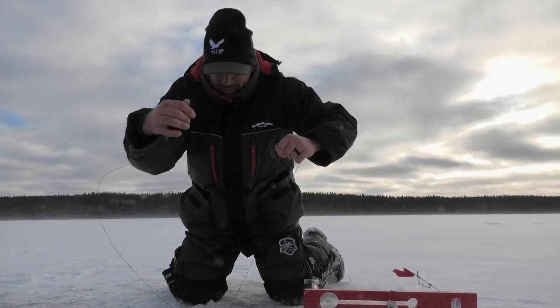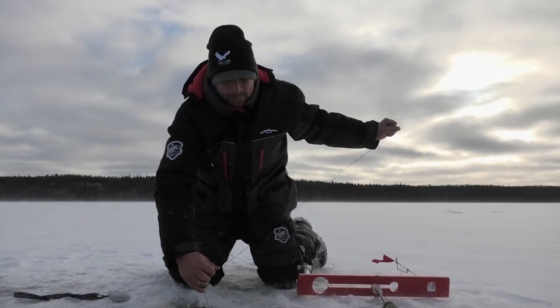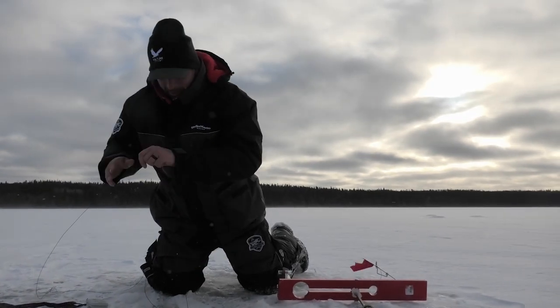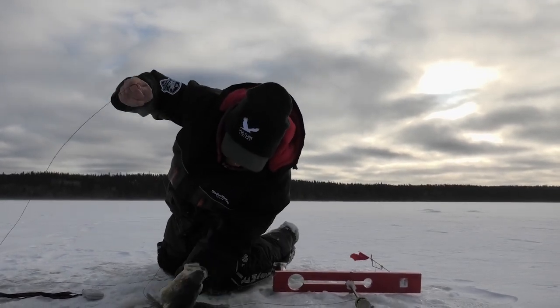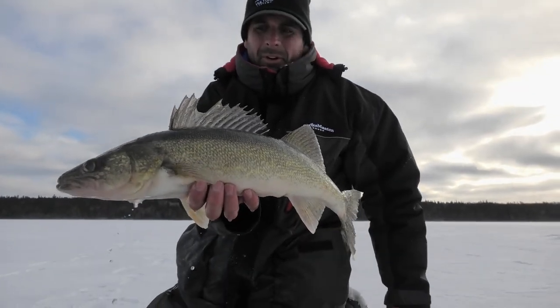There we go — looks like a pretty decent fish. I was playing around with my tip-up over there getting it set up, then my Vulture System let me know there was a flag behind me. And look at that — look at that walleye. Beautiful walleye.